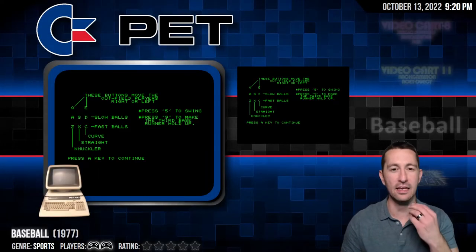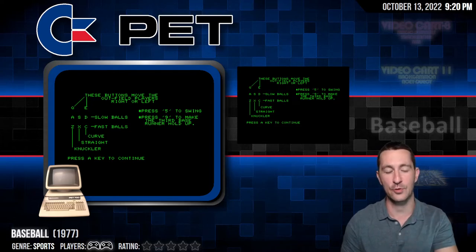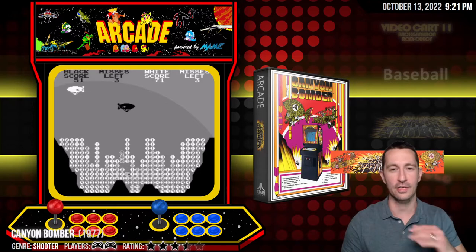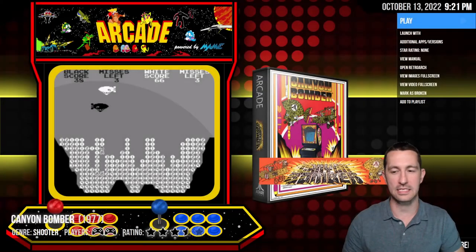So we have three examples of the three computers we could have had: the Commodore PET, the TRS-80, and the Apple II — and games we could have played on the computer. And so far, not looking the best. Alright, let's move on to our next game. We're back in the arcade, so we're done playing with our Commodore PET at home. Let's check out this new game in the arcades in 1977.